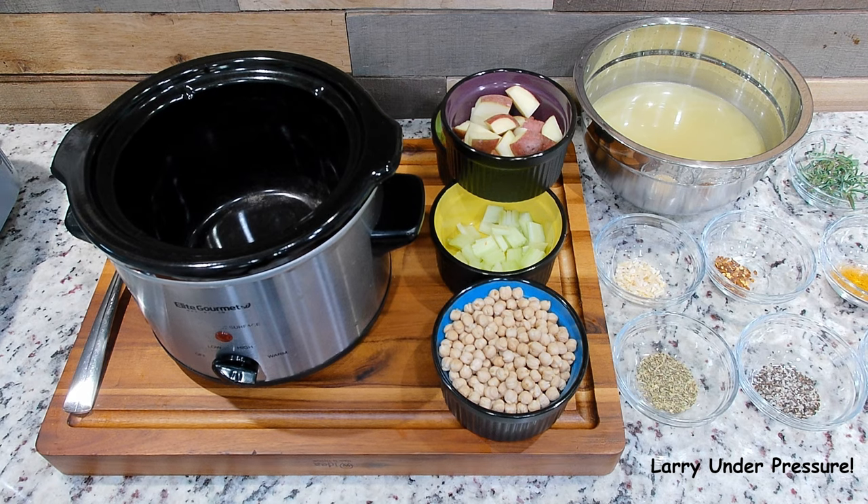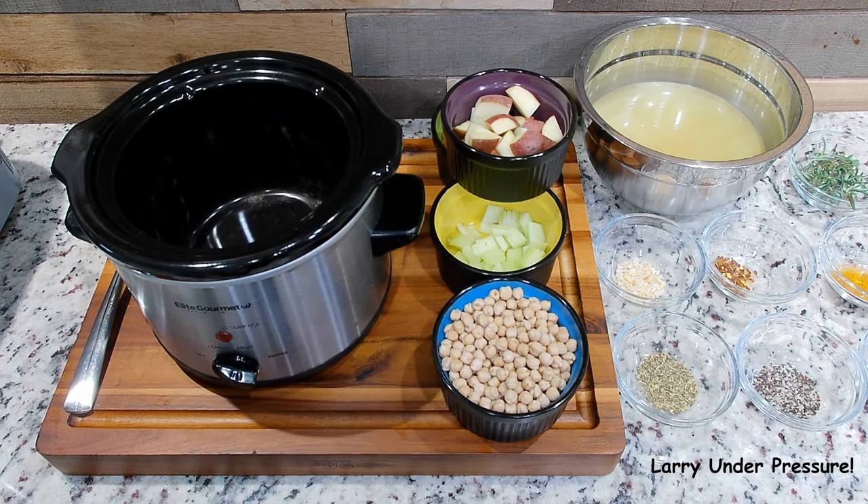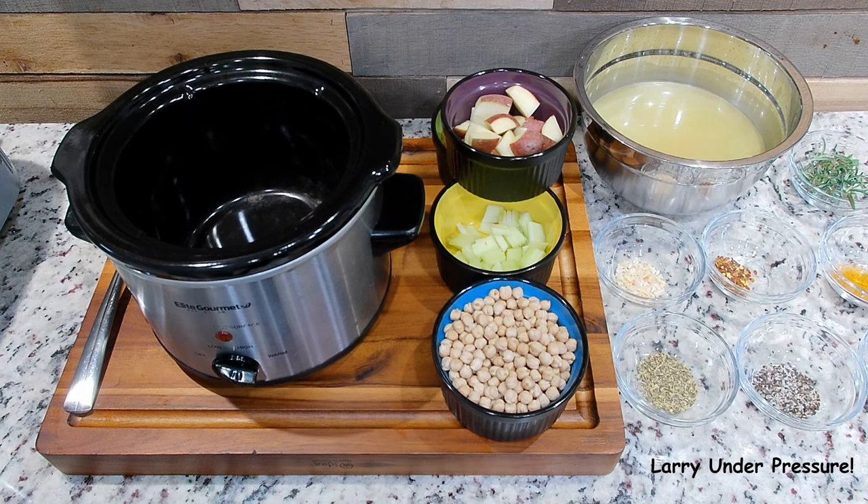Hello everybody and welcome to the channel. With this cook, we're fixing something that's real easy to fix, real good, extremely fresh tasting, and something you can do in the crock pot. From start to finish it's about three hours. I'm going to go through it with you.